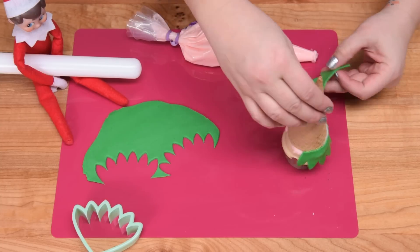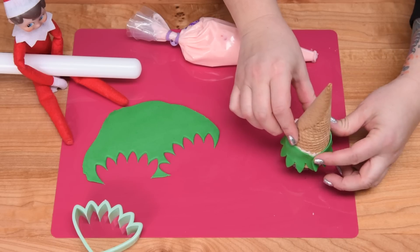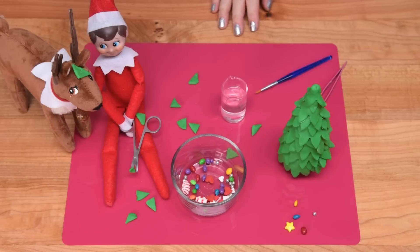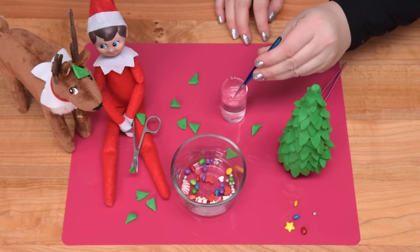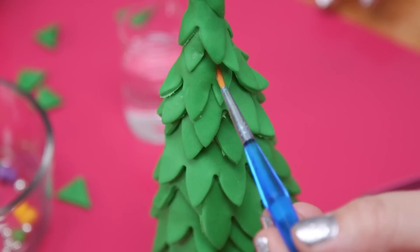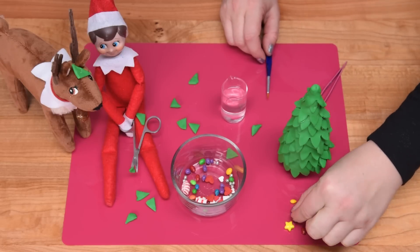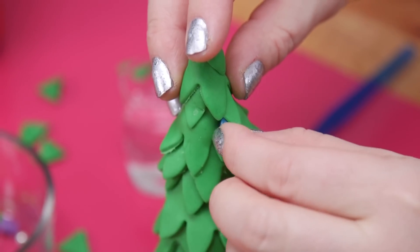Once you've got the tree covered in the green fondant pieces, I like to take a little bit of water just on the end of a paintbrush and get a little spot that's just going to be a little bit damp. Then you can take the chocolate-covered sunflower seeds and help to press them in there. The water doesn't do a ton, but it just helps a little bit to help it adhere.